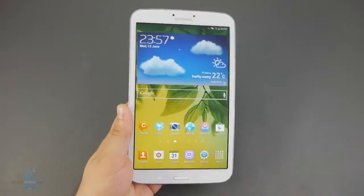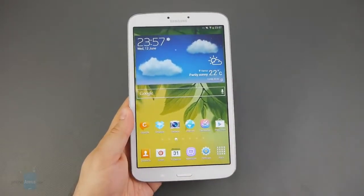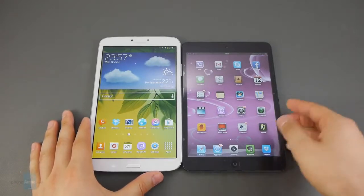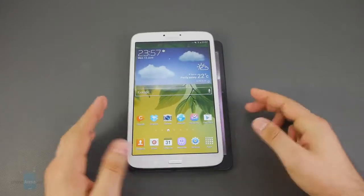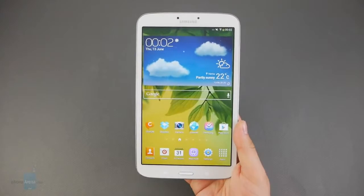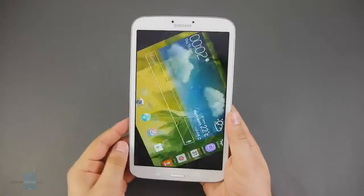Samsung has done a great job at making sure that the Galaxy Tab 3 is as easy to carry around as possible. For a tablet with an 8-inch display, it is very slim and very light. For comparison's sake, here we have an iPad mini. As you can see, the Galaxy Tab 3 8-inch is slightly taller but more narrow than the iPad mini. It also weighs about the same, so you can rest assured it's pretty easy to carry around. The Samsung Galaxy Tab 3 8-inch is also pretty comfortable to hold with a single hand, and this super slim bezel — in fact the slimmest we've ever seen on a Samsung tablet — may have a lot to do with that.